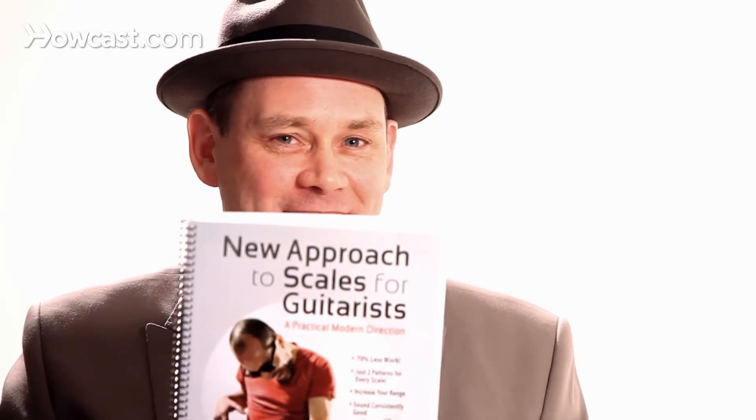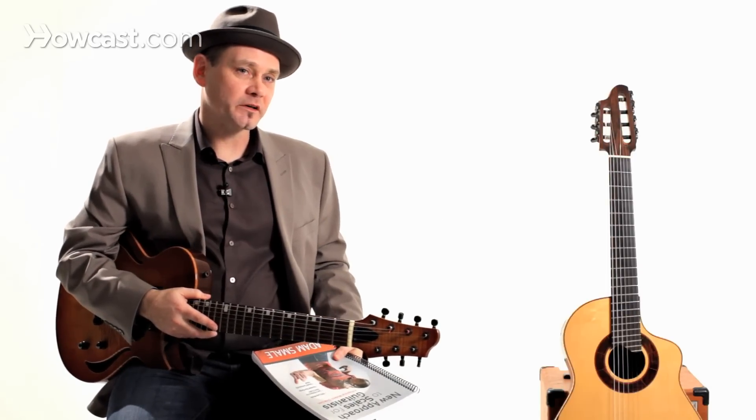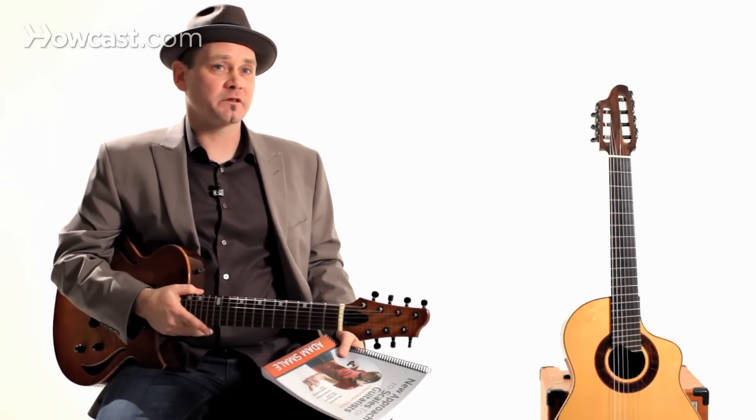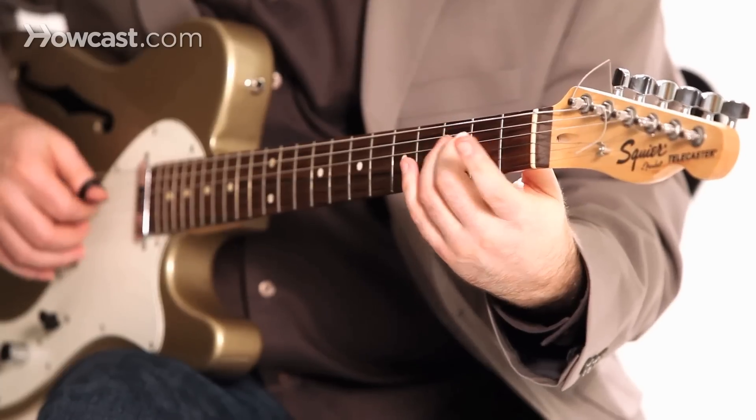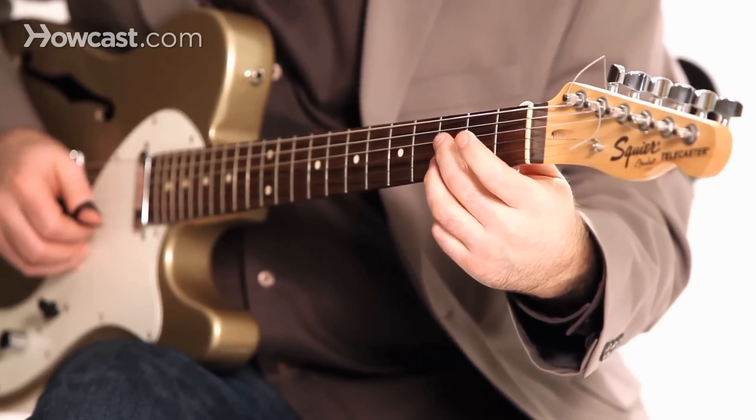I wrote a book called New Approach to Scales for Guitarists. Basically, this book really is a new approach to playing scales. It's not a sort of regurgitation of scales that have come before — the same old thing.